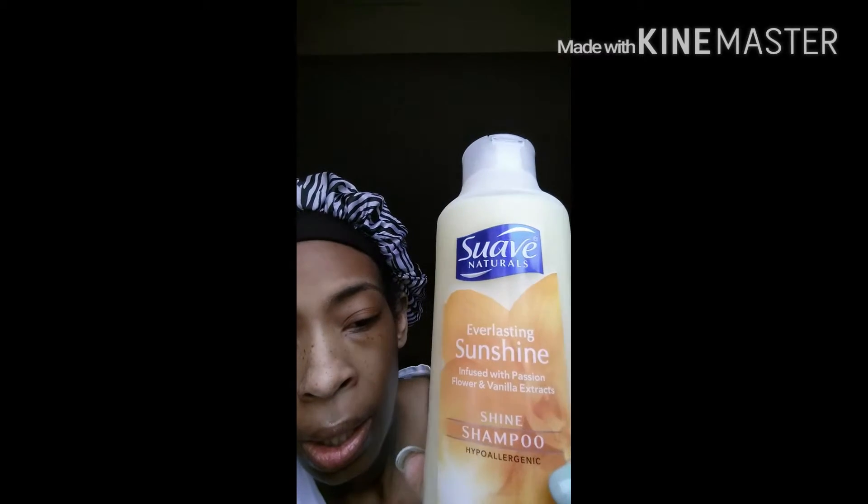The newbies of the month are the Suave — it's called Suave Everlasting Sunshine, infused with white passion flower and vanilla extract shine shampoo. It's hypoallergenic, long-lasting fragrance, and it's the family size. It did make my hair very smooth.